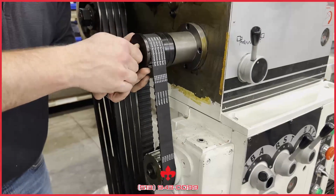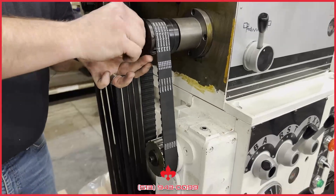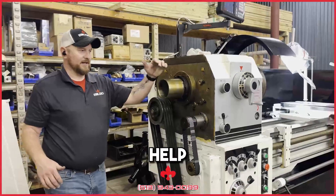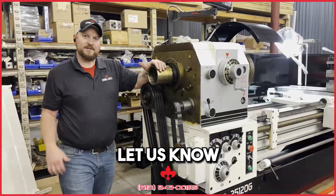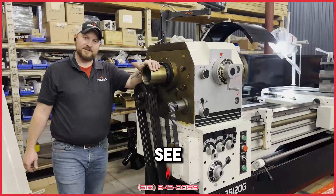And we're back up and running again. If you have any questions on that or want to see anything else that we can help you through, please let us know at leblondeusa.com. We're always here and happy to help. We'll see you next time.